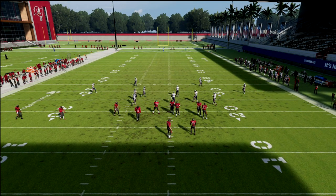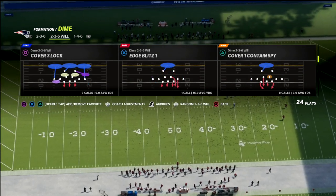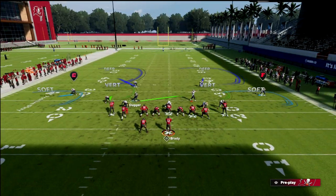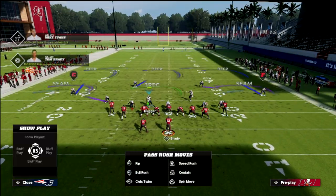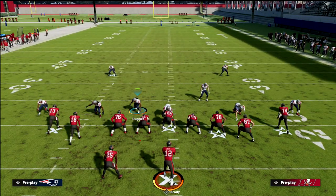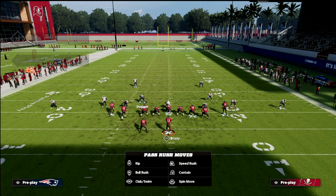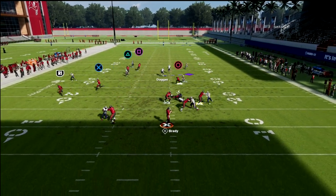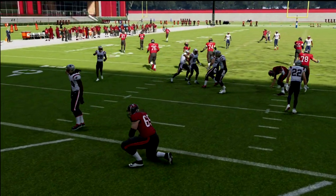I want to show you compression real quick and why this is so good specifically against a compression set. Edge Blitz is so good against a compression set because most people, when they're in compression, want to roll out. So we're going to zone that guy out — basically that guy is going to be looping around the edge. If you need to move him out a little, that's fine. You can see him fly in — it's very helpful for containing the mobile quarterback.